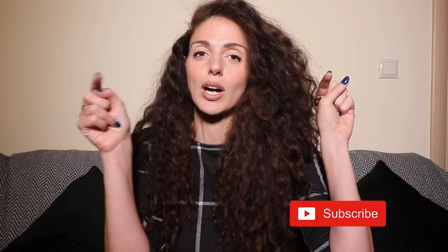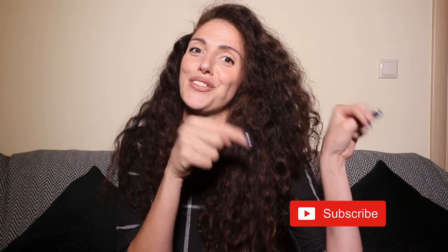Hi everyone, welcome back to Seven Days channel. Today we're talking about how to make a wall clock from basically trash. If you are crazy about DIYing anything you see, this is the right channel for you. I would consider subscribing, so click the red button down there. Let's get started.